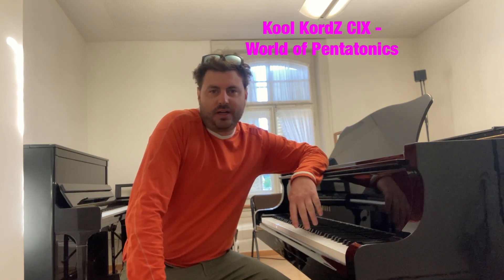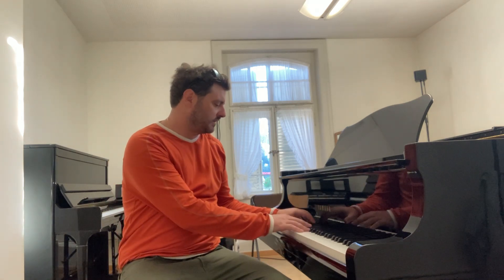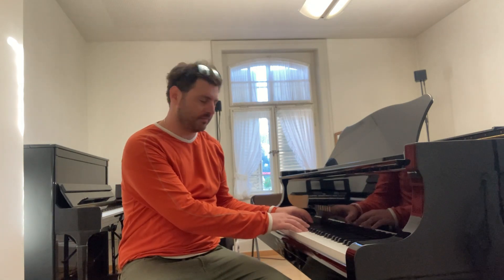Hello everyone and welcome to Cool Chords. I'm here in Langnauer, Switzerland for the Langnauer Jazz Festival, and it's been a wonderful week so far — Taylor XT, Richard Boner, many others. It's been two whirlwind days. I thought I'd do an episode about pentatonics, because I'm hearing a lot of it at the festival.